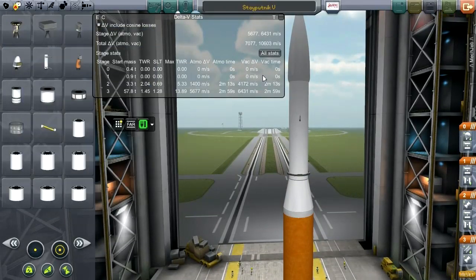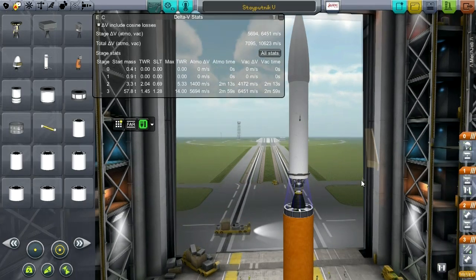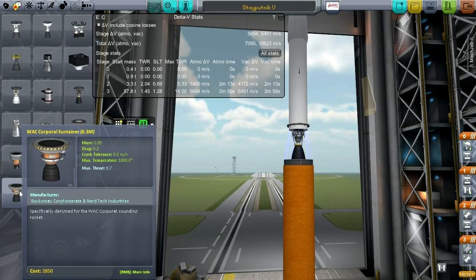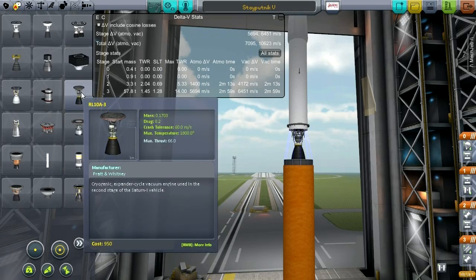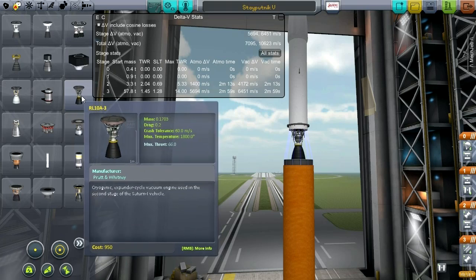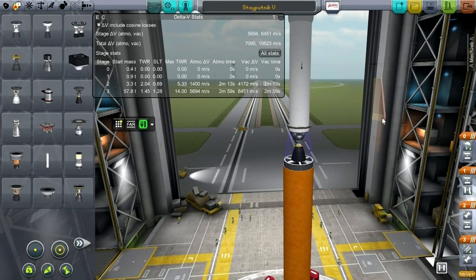The reason why I've been able to get efficient is because I've replaced off-screen the stage with seven Corporal sustainers with a single RL-10A3. This was used in the Saturn I vehicle and also later Atlas, Titan — it's a favorite of a lot of launch vehicles. So I'm going to start my use of it now. It does sort of poke through this stage here, but it doesn't look too bad, so I'm not going to fret over it.